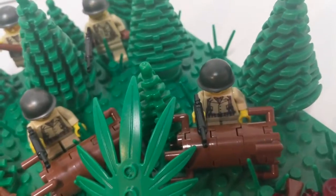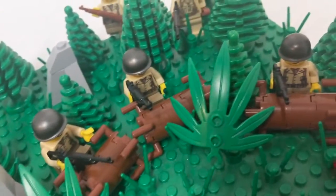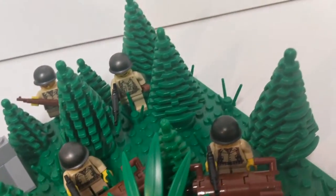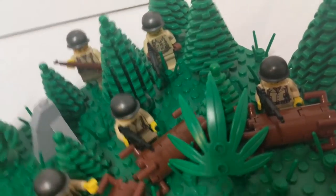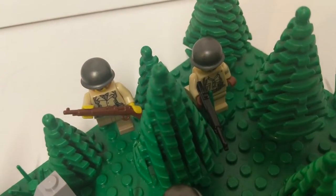And the American line — they have some cover right here, a bunch of tree trunks, and leaves and bushes, and rocks. And they're just laying down a bunch of fire onto the Germans. We have some reinforcements coming from inside the trees.